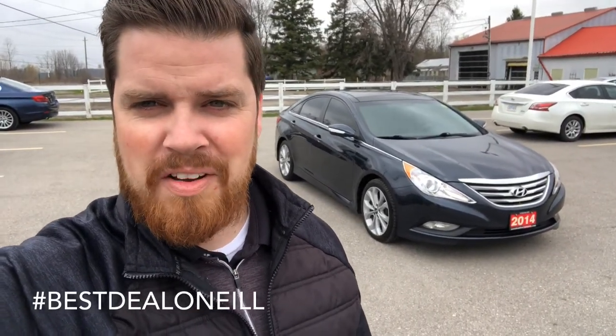If you have any questions about this Sonata or any of our pre-owned or new vehicles, feel free to give me a call. Be sure to call me off my video — I enter into a contest at the end of the month for contacts from the video. Just remember to mention my name when you call in to the dealership, or call me direct on my cell phone. Talk to you soon.